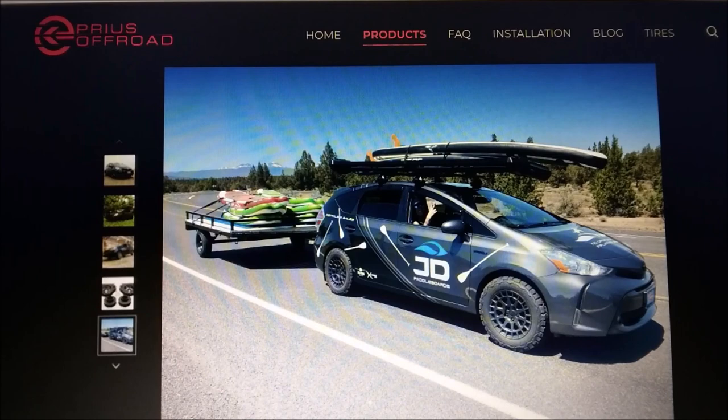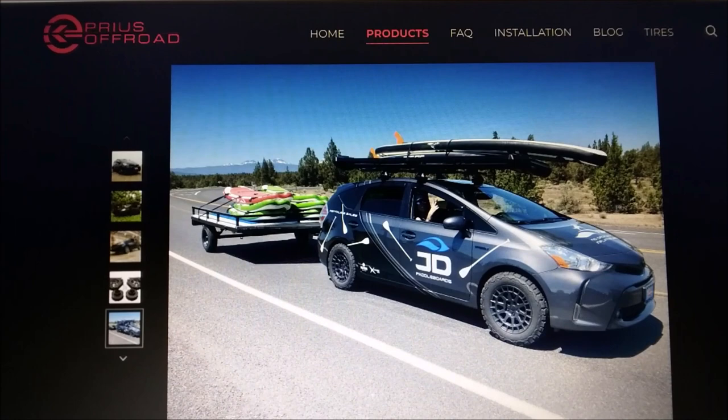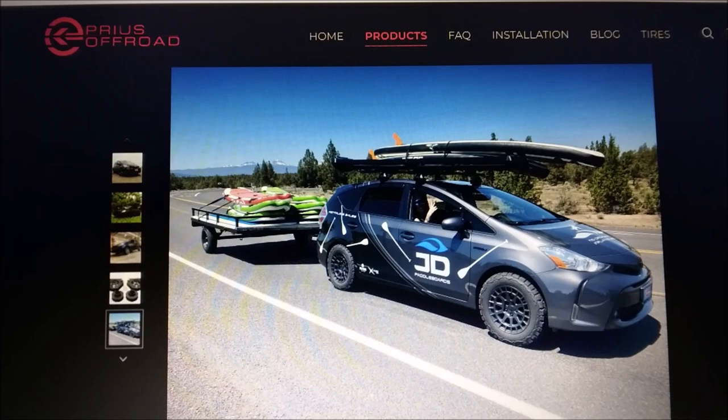They make lift kits for Priuses and Toyota cars like Corollas. Just showing you guys the Prius V because my buddy Holdfast says he would drive a Prius V — it would be cool to have another camping vehicle other than our vans. We love our vans, but they're horrible on fuel. My next build is going to be a lifted Dodge Caravan, so this one's for you, Holdfast.